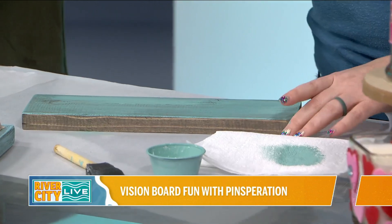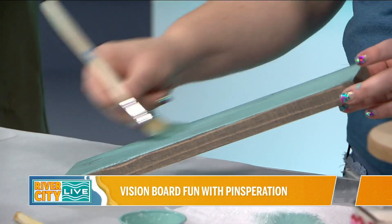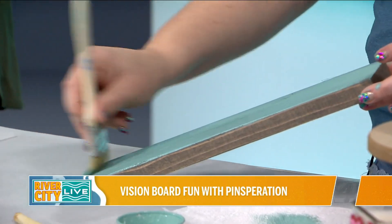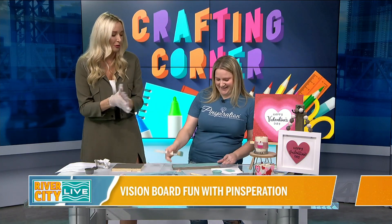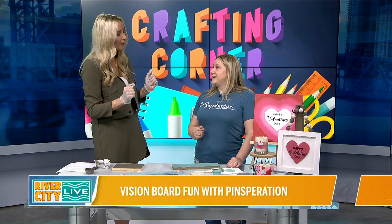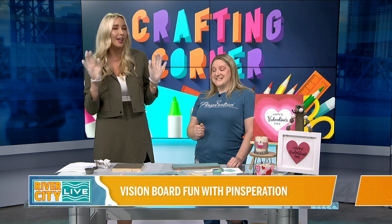If you go and experience anything at Penspiration, she does give that teacher vibe where she guides you through everything. It's a very judgment-free zone — she wants you to come out with something pretty that you are proud of. So if you're maybe not the craftiest, she will walk you through it. If people want to sign up and come do this craft or some of the Valentine's stuff, how can they stay connected?